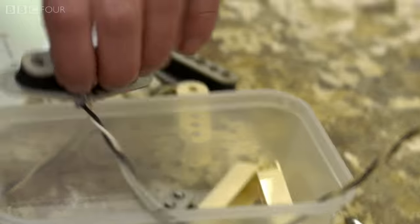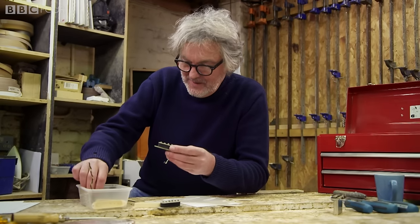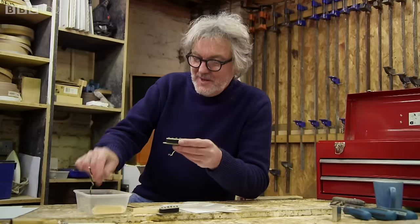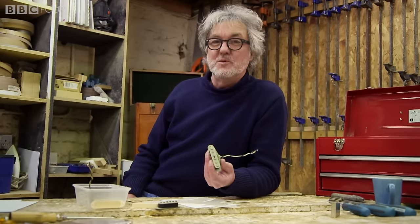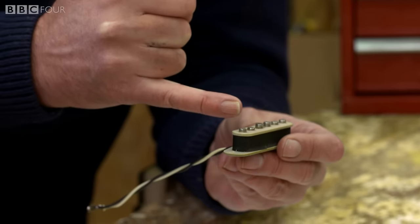Now the pickups — they are a series of magnets with copper wire wound around them. I can demonstrate that they're magnets because that screw sticks to it. And you might remember from physics, if you ever paid attention, that if you move a wire in a magnetic field in a coil, you will get a current, an EMF. And this is really how the guitar works.